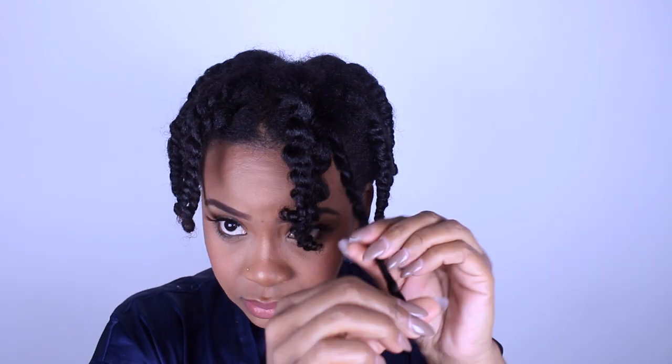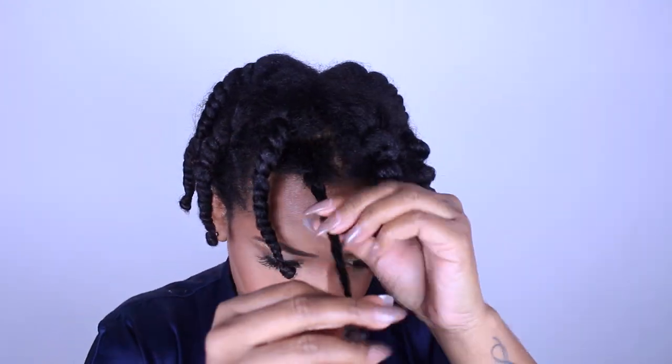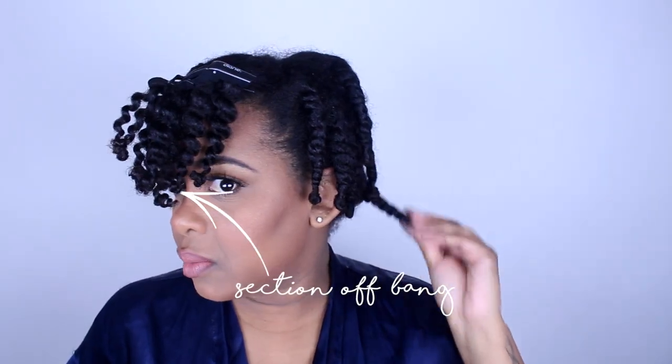This is maybe an hour or two later. Our hair was product-damp so it doesn't take that long to dry, but definitely make sure it's completely dry. You can use a bonnet dryer, a handheld dryer, or just wait until the next day to take them out. You definitely want your hair completely dry because if it's not, you'll get a big frizzy mess — even if you have to take one down to check.